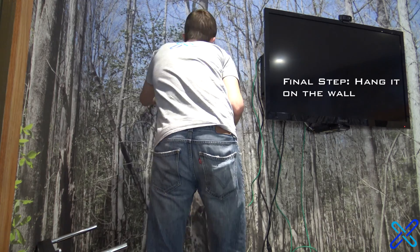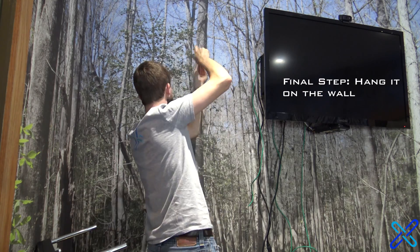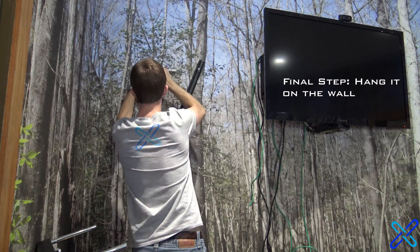And the final step to the installation was obviously just hanging it on the wall. The mount on the back of this case is actually the same as any TV mount, so any wall TV mount works. I just used a normal fixed wall mount for a TV and hung it up.